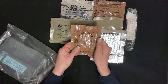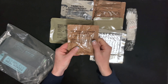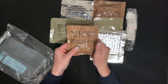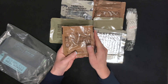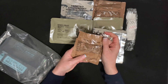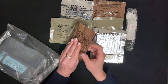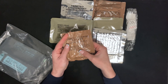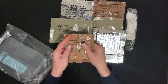So this is the beverage base powder — lemon supply. Add water, condense, and stir. The first ingredient is sugar, because if you're out camping and you need to eat one of these, you need your energy.